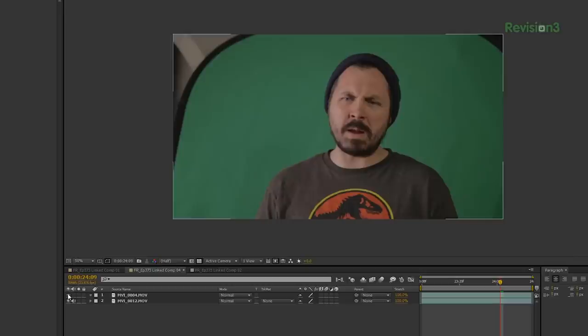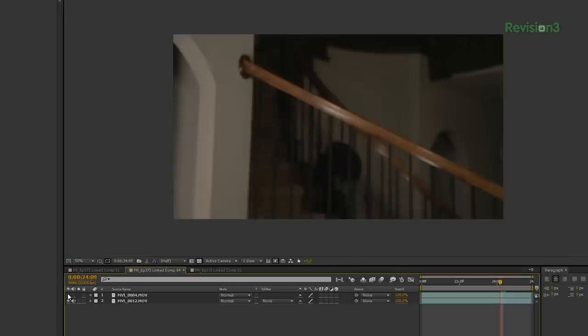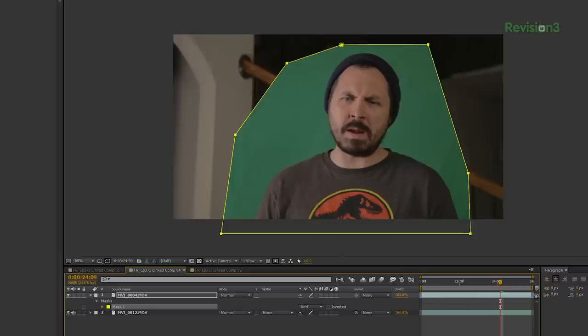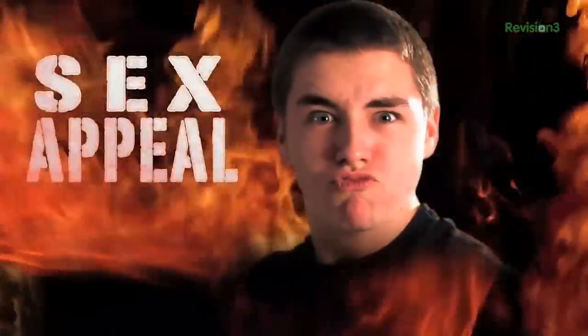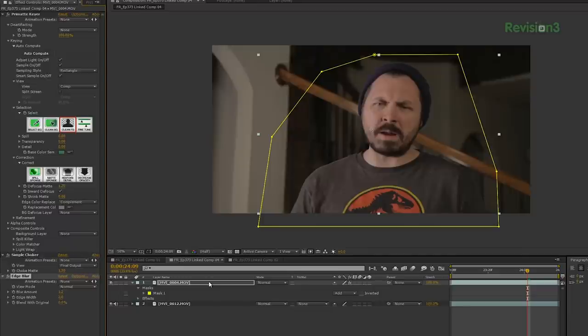Next, we bring those goodies into After Effects, drop the actor's performance up top, and below that we put the clean plate. Then we mask around the actor — who is me in this case — and key the green screen out. Now, all we have to do is select the actor's layer, add saturation, and desaturate that layer. That's it. Stupid super simple.